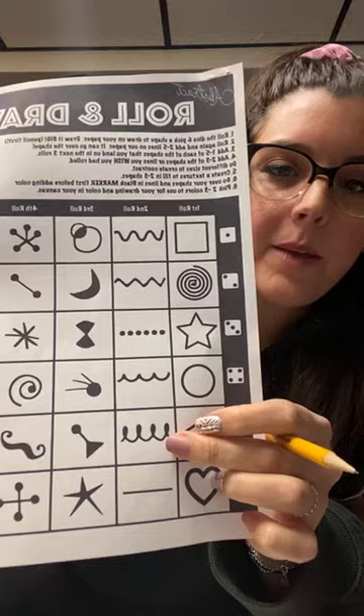For the next roll, I rolled a five. If you go down to five on your worksheet, it's kind of this squiggly coil shape. You want to really fill up your page, so I'm gonna add a couple of those lines. They could go off the paper, they could overlap — it's totally up to you.